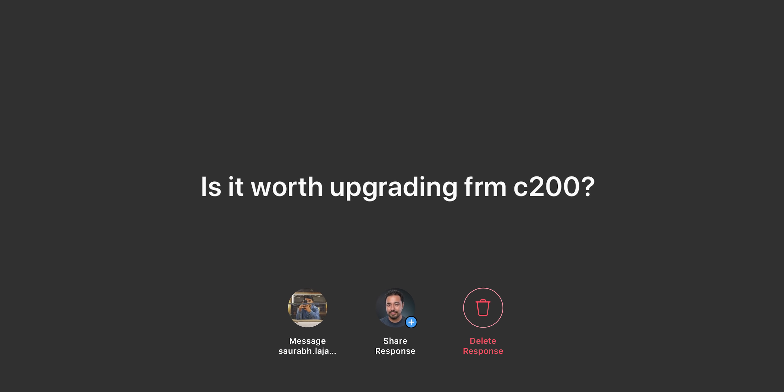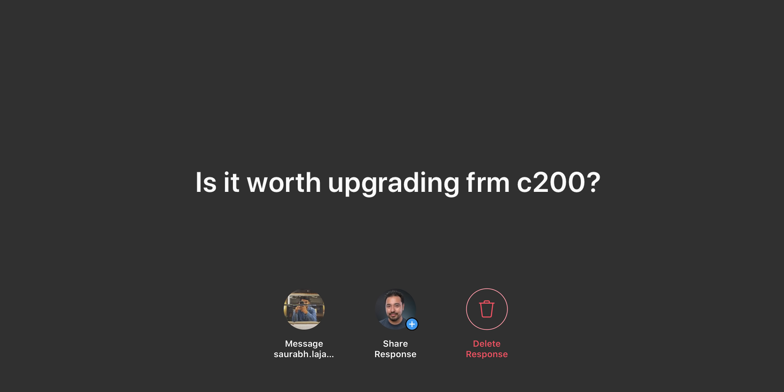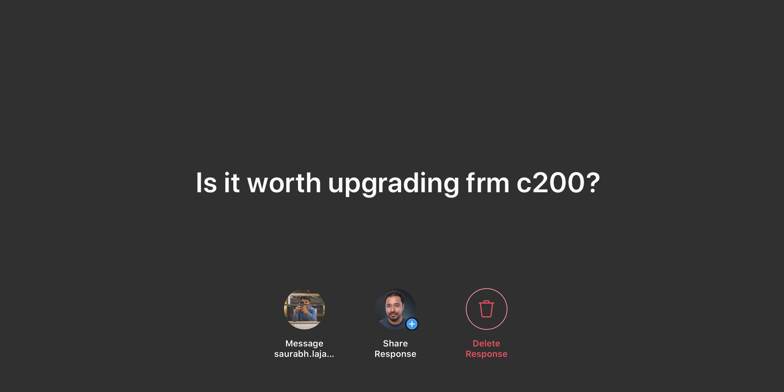We'll go ahead and kick things off with the very first question. First question is from Instagram — is it worth upgrading from the C200?